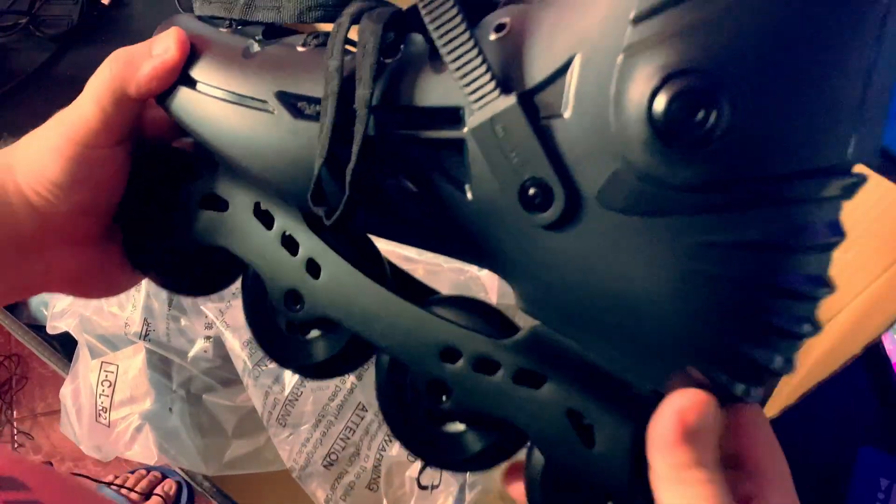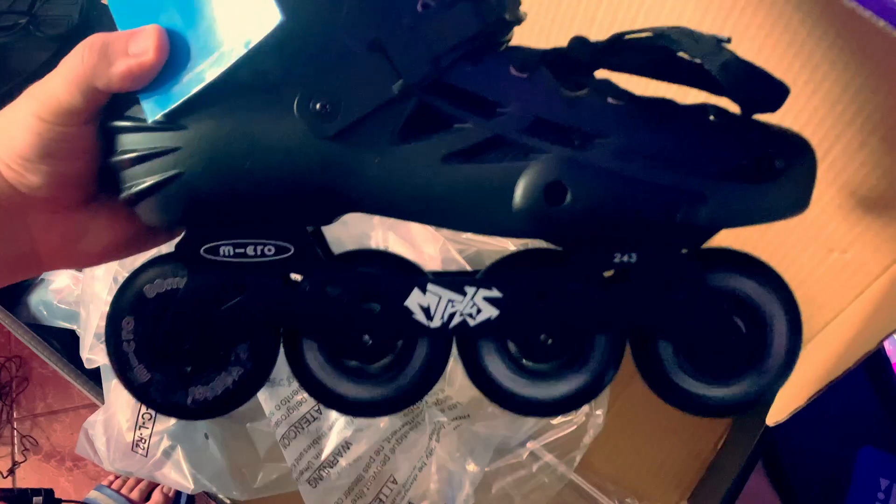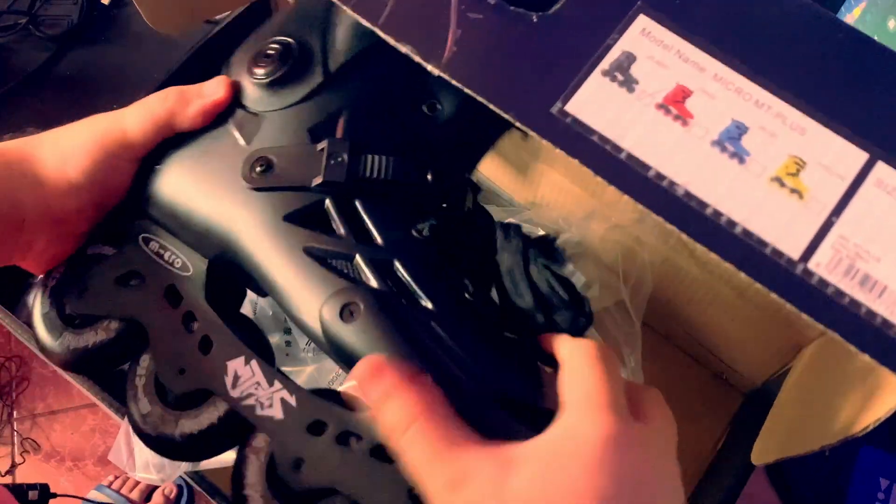Okay, so let's get our trusty knife... wow, we have the skates! Nice black colorway.